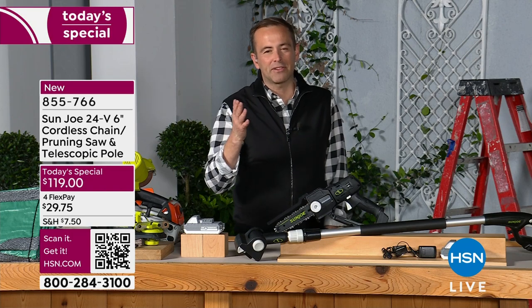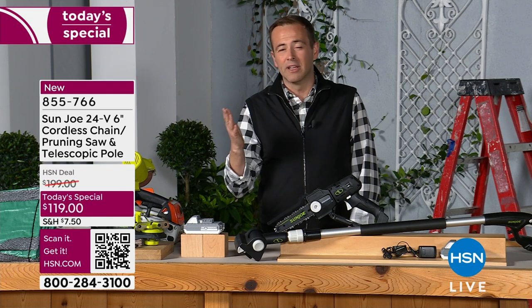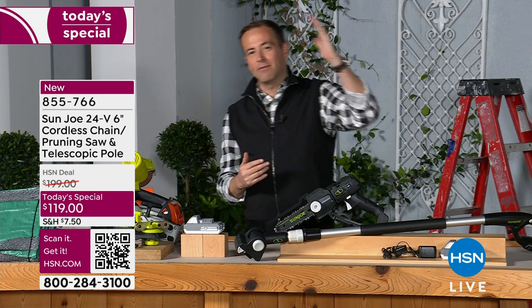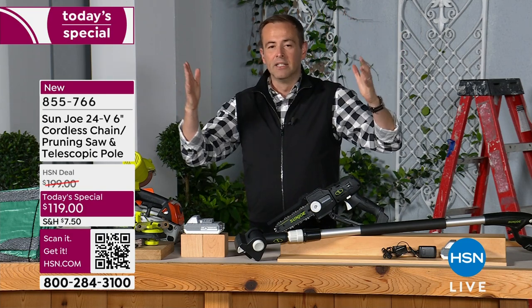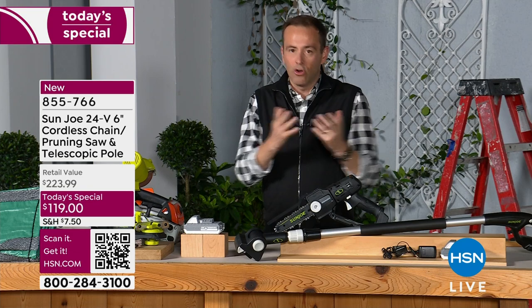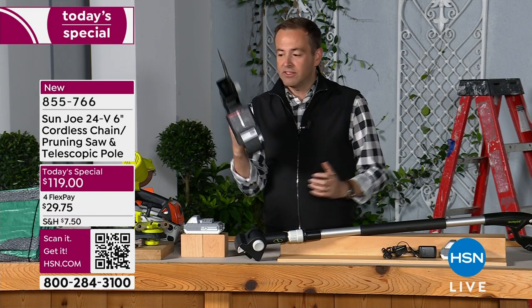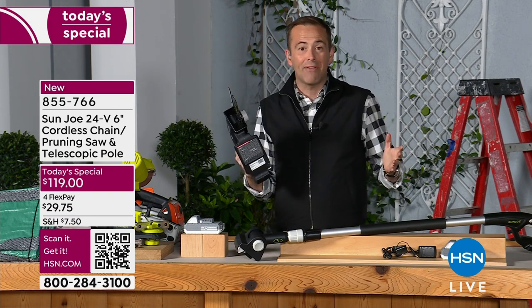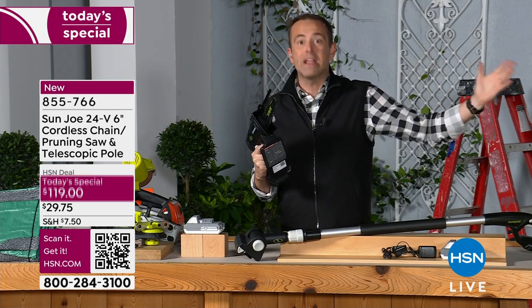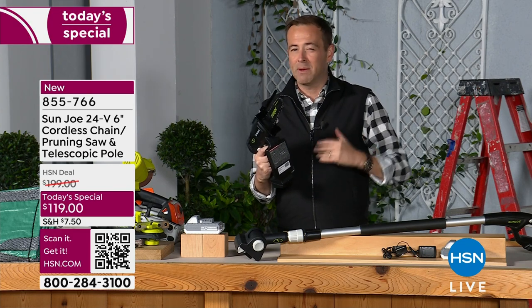I've bought pole saws in the past that were only used a couple of times because they were just so hard to work with. We had neighbors with tall bamboo that would sway and overhang into our yard — we'd have to go out and cut it back. But you'd buy pole saws that were too big, too heavy, and all they were was a pole saw. This is not just a pole saw. This is your handheld pruner. This is something you can use on multiple projects around the house — that's what makes this so exciting.